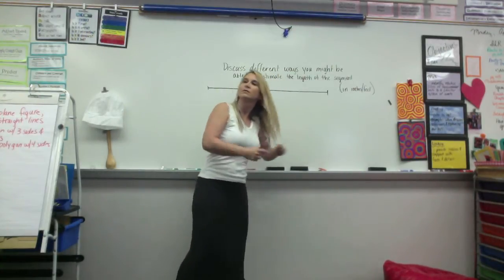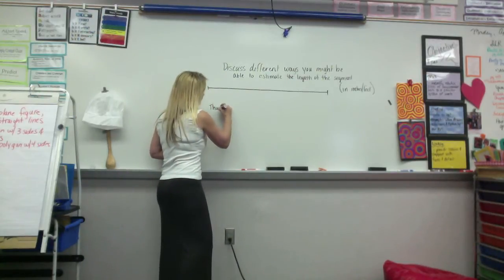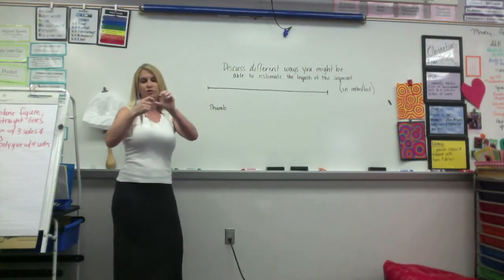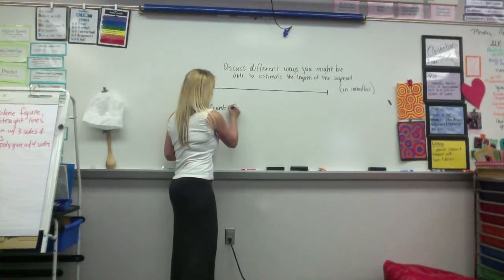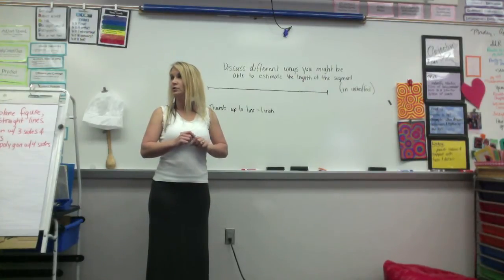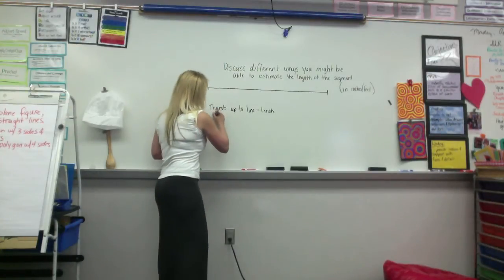You would put your thumb to your first line mark, like a knuckle, and then draw a line there. So you would use your thumb up to here, to the line, and that equals one inch. So up to line. Daniel? You could use an acorn as if it was an inch, and it would draw a line at the end. So an acorn equals about an inch.